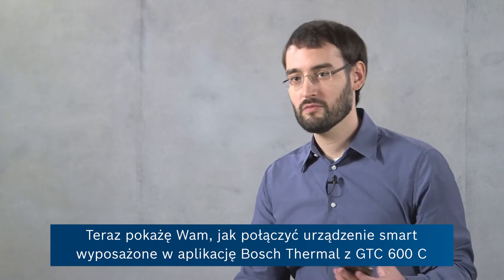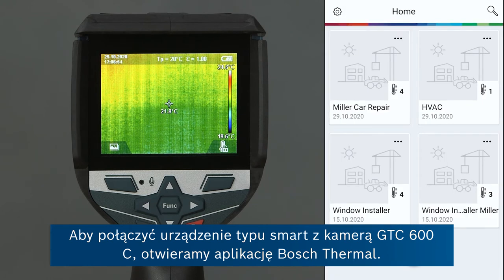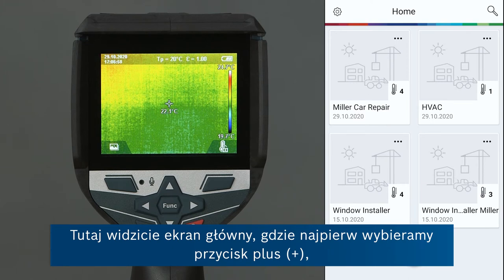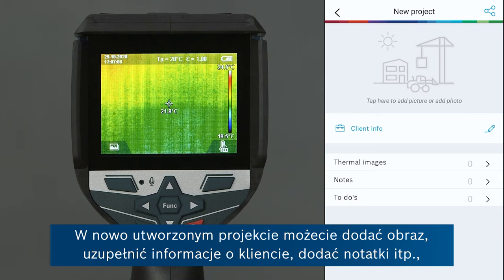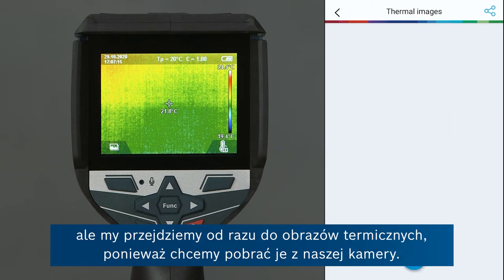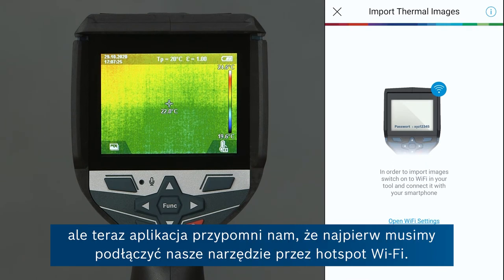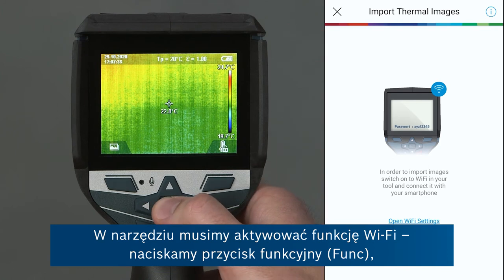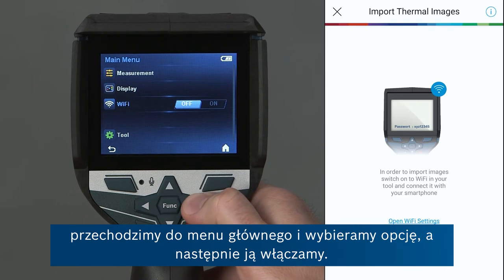Now I'm going to show you how to connect your smart device with the Bosch Thermal App to the GTC-600C using its Wi-Fi connection. We go into the Bosch Thermal App where you can see the home screen — first we'll go on the plus button to create a new project, use the default name and go on create. We're going to go right to thermal images because we want to download them from our camera. We press plus to start the download process, but the app will remind us that we have to connect to the Wi-Fi hotspot of our device first. On the tool, we activate the Wi-Fi function by going on the function key, to the main menu, down to Wi-Fi, and turning Wi-Fi on. Then on the screen of the tool, you can see the Wi-Fi key we need to use to connect from the smart device.